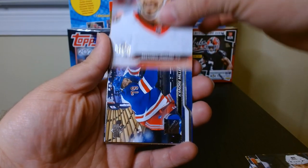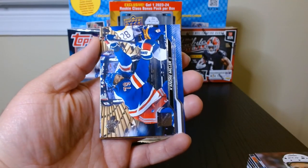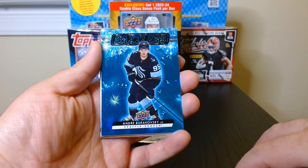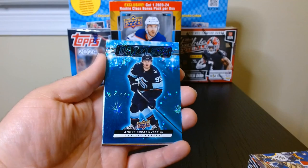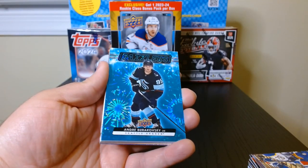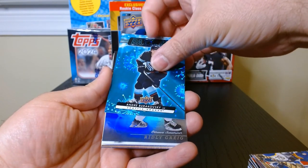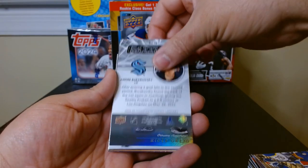From what I can see there aren't that many Young Guns — I've opened blasters where I got three, but here in this mega box we've only gotten one so far. Okay, we got a Blue Dazzler! There we go — that nice dazzler effect. I think the green ones are the more rare ones, so this is our first dazzler.